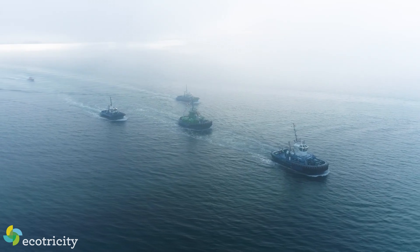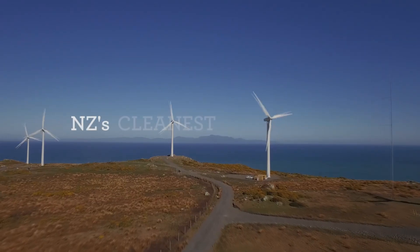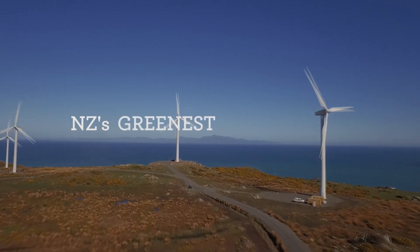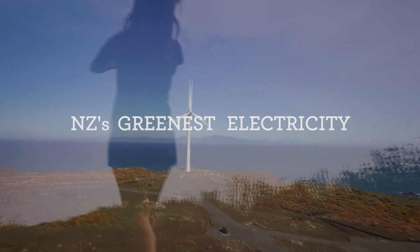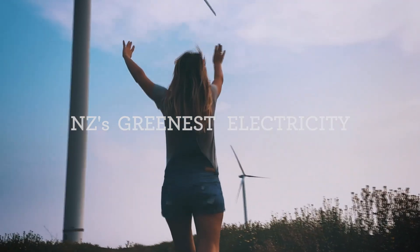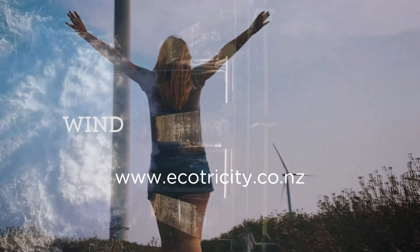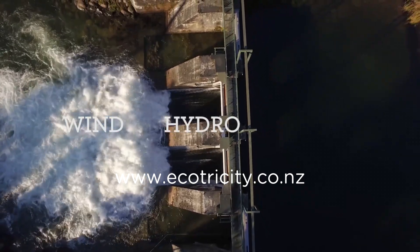While I've got your attention with this dramatic drone footage, let me do a shout out to Ecotricity, which is New Zealand's only Carbon Zero certified electricity provider. Their prices are competitive and they have great off-peak charging rates for electric cars or tugboats, and Ecotricity's power is sourced only from wind, hydro, and solar sources right here in New Zealand.